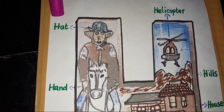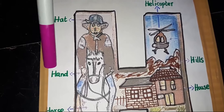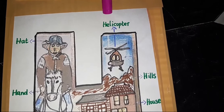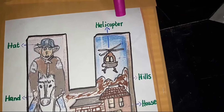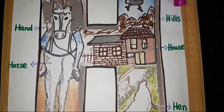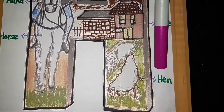Read spellings: H-A-T, Hat. H-A-N-D, Hand. H-E-L-I-C-O-P-T-E-R, Helicopter. H-I-L-L, Hills.